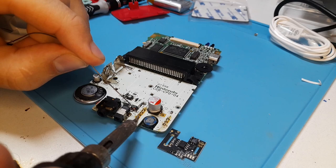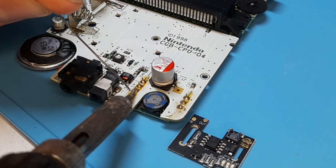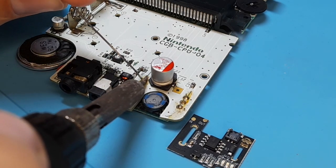I started by adding a little bit of solder onto the pins of the original power port. We'll only be soldering the top and bottom pins on the left and the bottom pin on the right, so you'll only need to add some solder to these points.